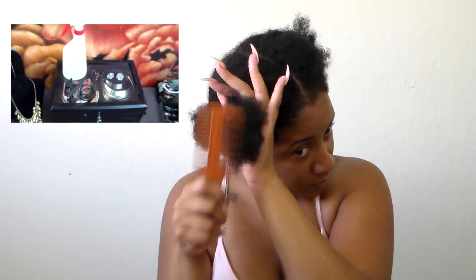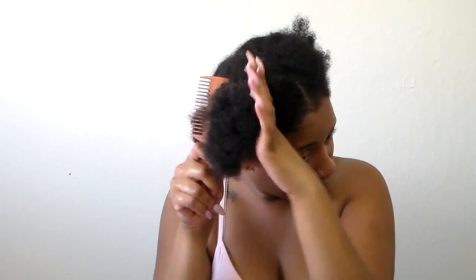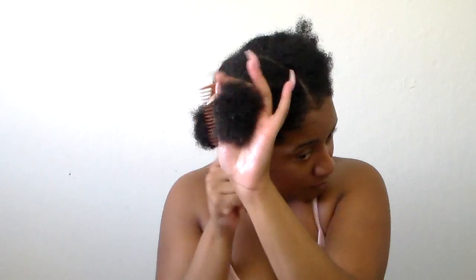I was just spraying my hair with a spray bottle that has water and castor oil in it. This is pretty much my go-to product when I'm adding oils to my hair. Then I'm just combing out any kinks so it's easier to separate for my twist out. I'm also going to oil my scalp with castor oil.